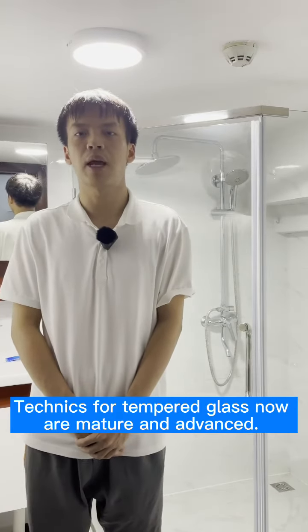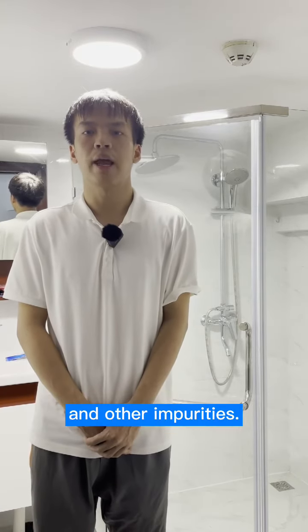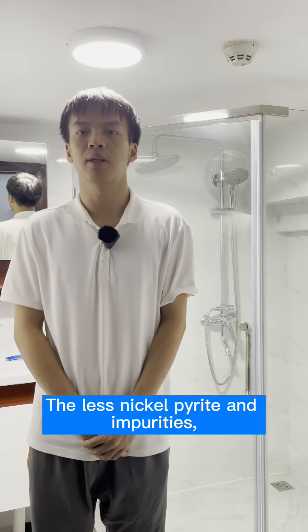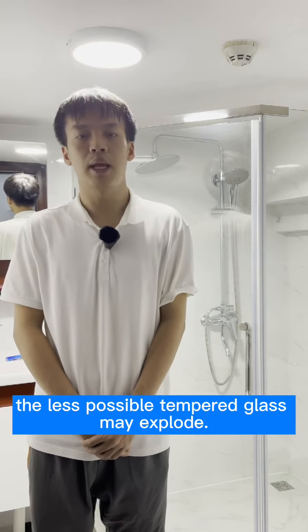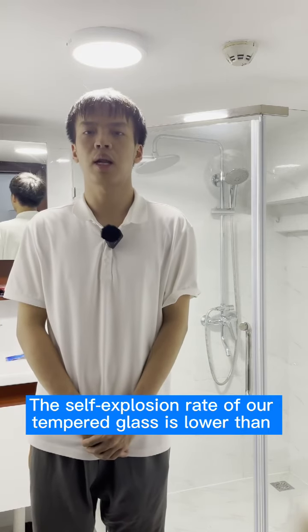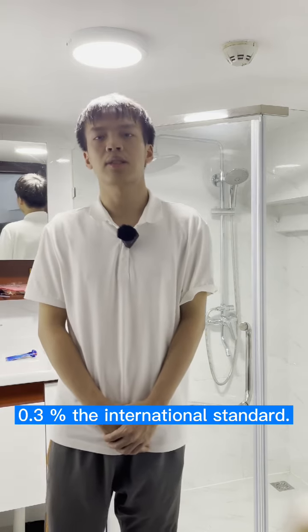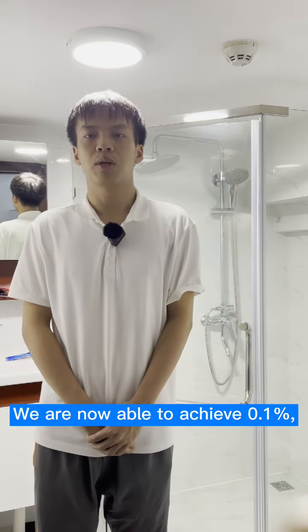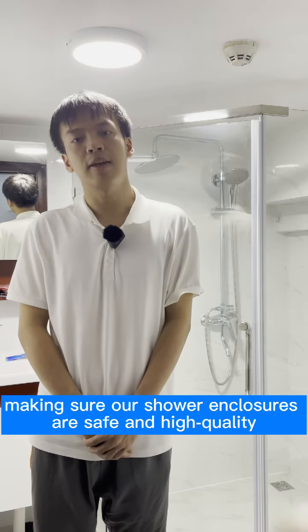Glass Home tempers the glass by removing nickel sulfide and other impurities. The less nickel sulfide and impurities, the less likely tempered glass may self-explode. The self-explosion rate of our tempered glass is much lower than the international standard of 0.3 percent — we are now able to achieve 0.1 percent, making sure our shower enclosures are safe and high quality.